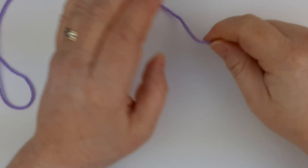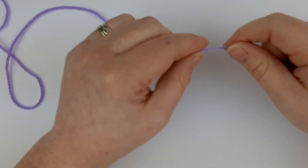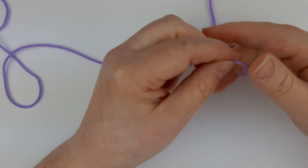Hello and welcome to Flo's Crafty Crochet. Today we're going to be looking at how to start a granny square from the very beginning.